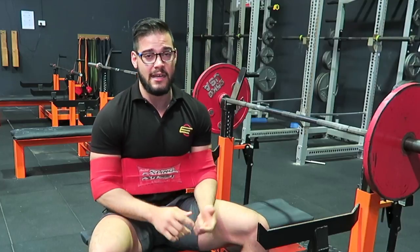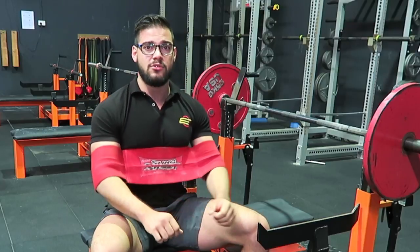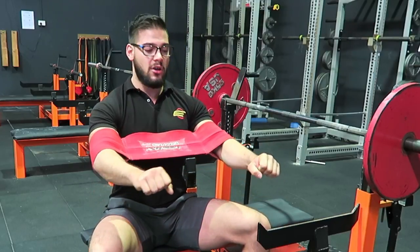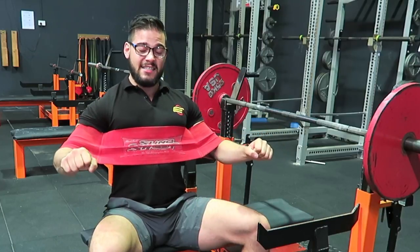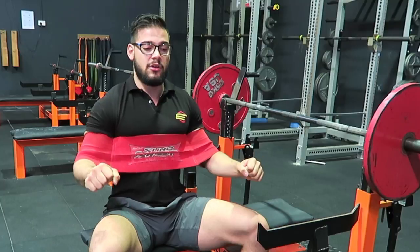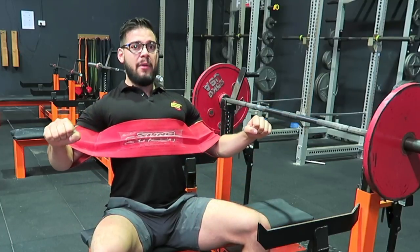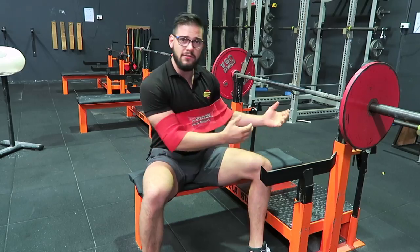It helps you overload your bench and get used to heavier weights, but it also really teaches upper back tightness in the bench. Because it's such a heavy material, as the weight comes down it's going to want to fling you forward and elevate the shoulders. So it's a really good tool for keeping that upper back engaged, as so much more upper back is required to get the weight back down.